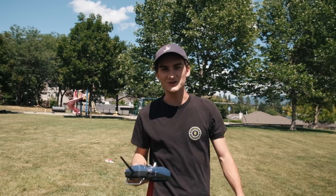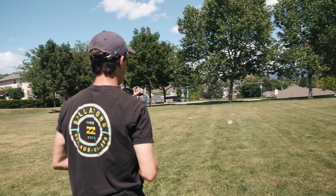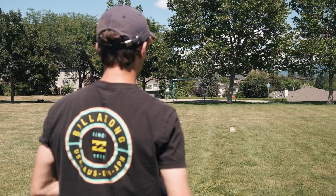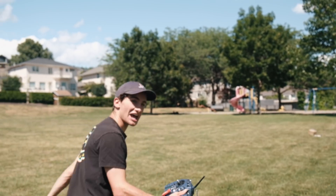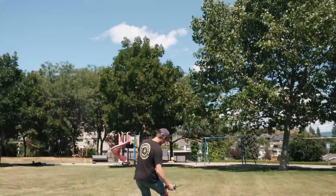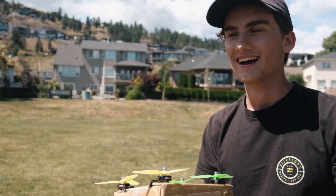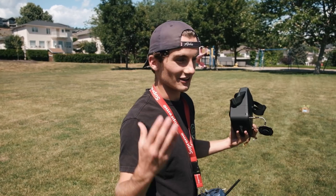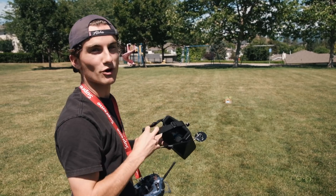We are ready for round two. I flipped the propellers around so they should be the right direction. Let's see what happens. Three, two, one. Oh my god! Oh my god! That's sick! Woohoo! That thing looks like a levitating box! That's awesome! So now that I know it actually flies and it'll hover, I'm going to throw the goggles on and see if I can take it for a proper flight.